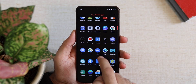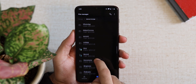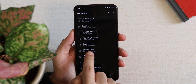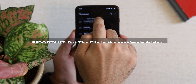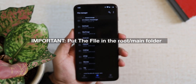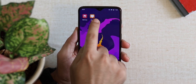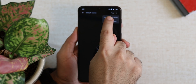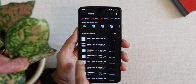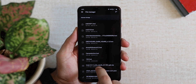Now it's time to upload custom watch faces onto your Honor or Huawei watch. You need to install a watch face file, which is usually in .hwt format. Search for your favorite custom watch faces on the internet and make sure you place the file in the root folder of your Android device — this is very important, otherwise the Huawei Health app will not find it. Then go to the Huawei Health app, navigate to Watch Faces, tap the three-dot menu, select upload watch faces, and use the file browser to choose your .hwt file.